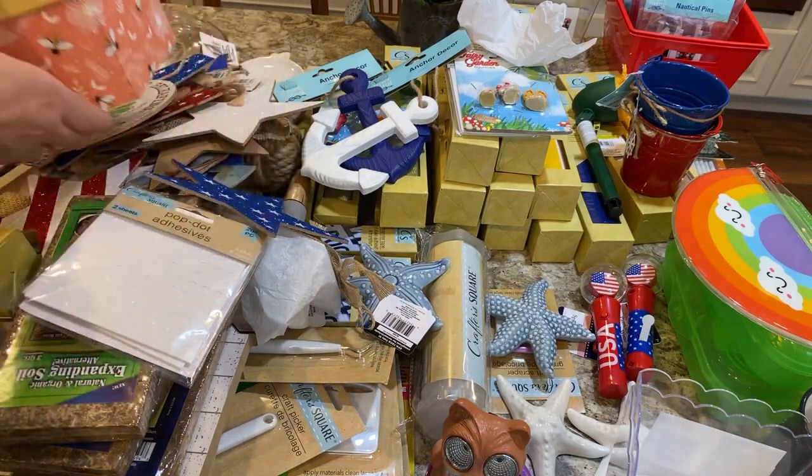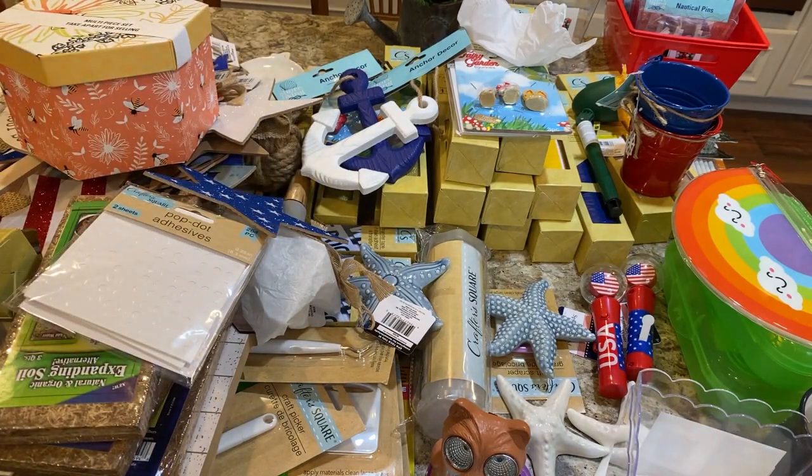It's a nice size box for a dollar and I have some decoupage projects to do for people, so that's a good idea to get some more of those.